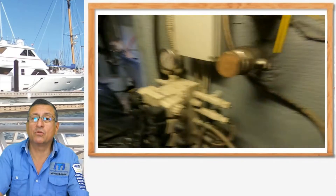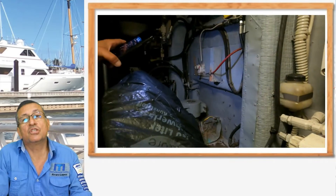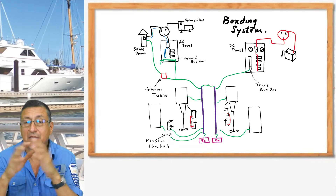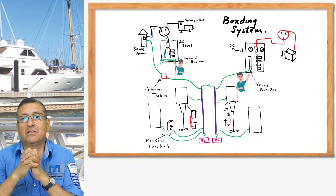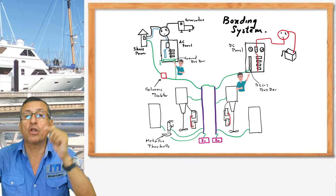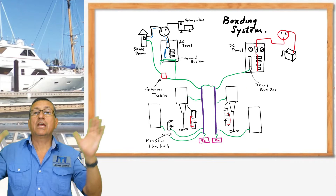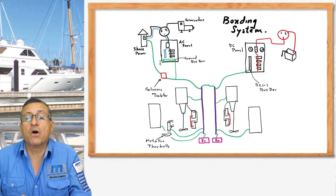Additionally, I found that in that boat the negative bus bar of the DC panel is not connected with the bonding conductor. Remember, both of them — the negative bus bar in the DC panel and the ground bus bar in the AC panel — they should be connected to the main bonding conductor. This is the only common element between the DC panel and AC panel: the bonding system.